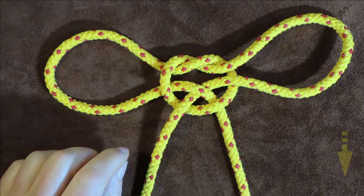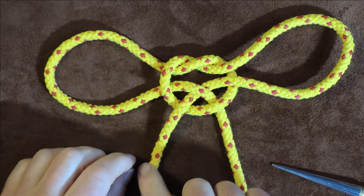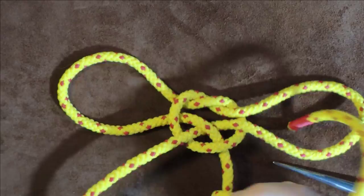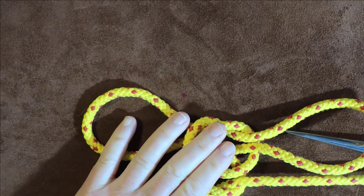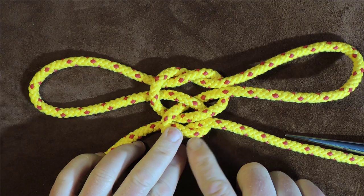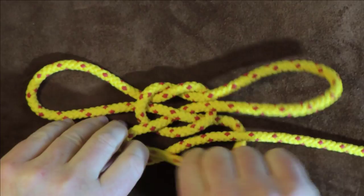The next thing we want to do — there are a couple of ways of making this more secure. The first way is just to tie a simple overhand knot at this point here. So I'm going to take the left hand, pass it over the right hand, and tie a simple overhand knot there. And you can see now that has secured it even more — stopping the loops from opening up anymore. And we could tie another one here just to lock it off completely. That's one way of tightening it up.